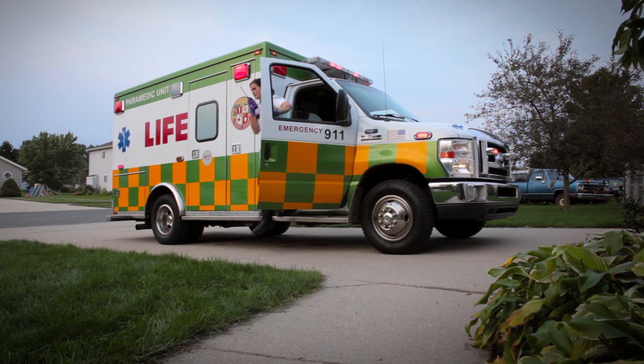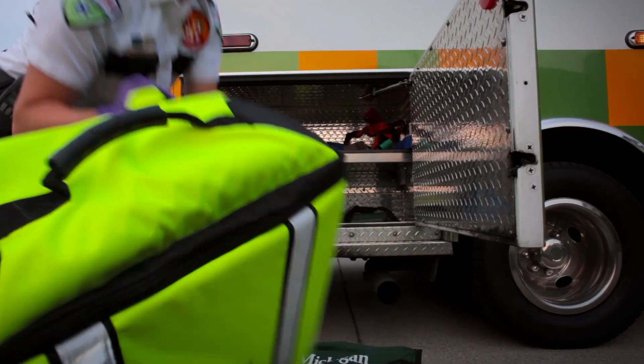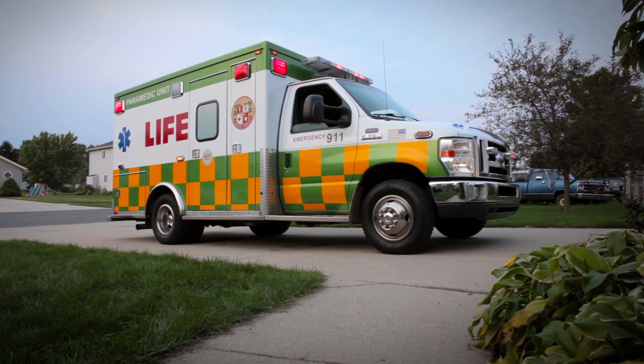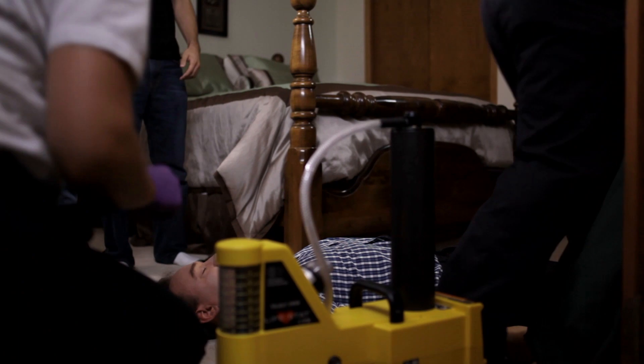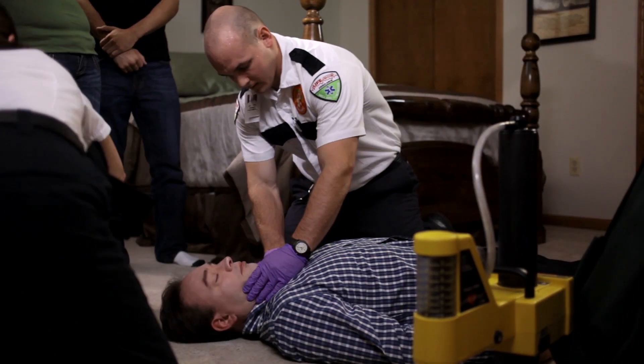Sudden cardiac arrest accounts for approximately 325,000 deaths in the United States each year. If CPR is not administered quickly after cardiac arrest, the victim's chances of survival are reduced by 7 to 10 percent with each passing minute.